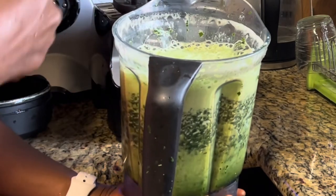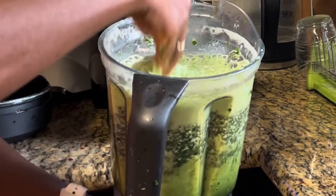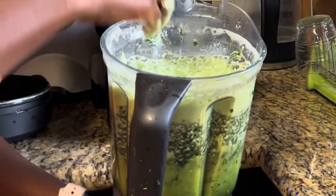Now I'm going to strain this and wash it until that foam — this is the bitter stuff — comes off.